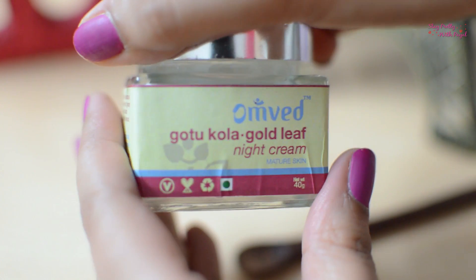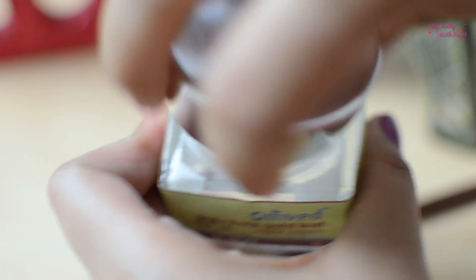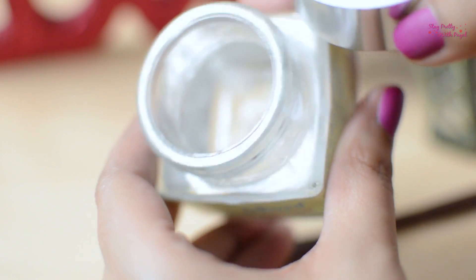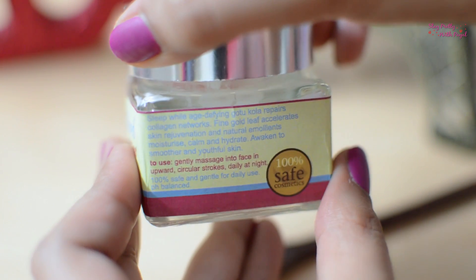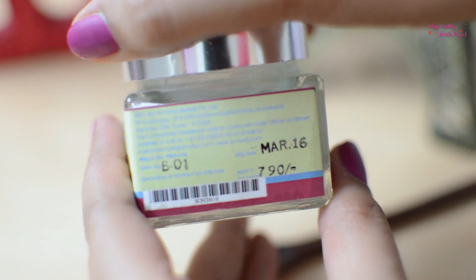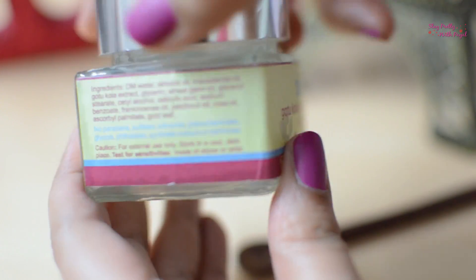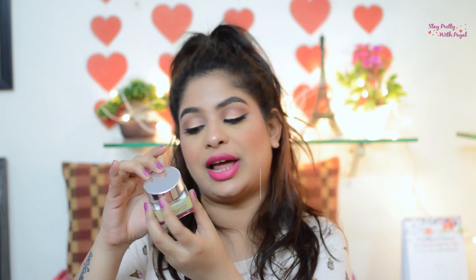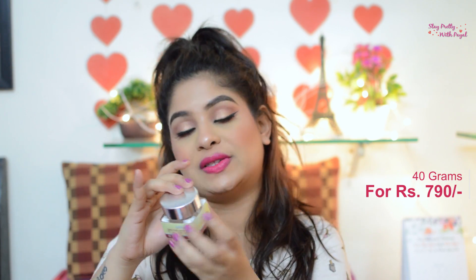Let's talk about the packaging first. It comes in a glass jar — I accidentally said tube — with a silver cap. All the instructions, ingredients, cautions, and how-to-use information are mentioned on the jar itself. The net weight of this product is 40 grams for 790 rupees. It is stated to be meant for mature skin.